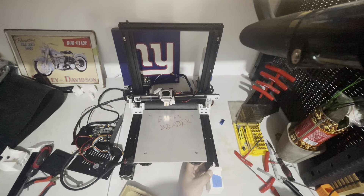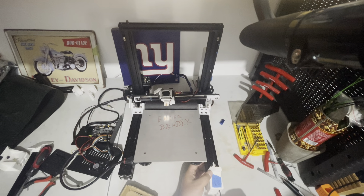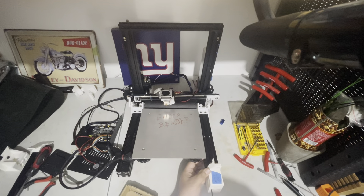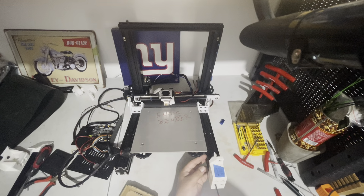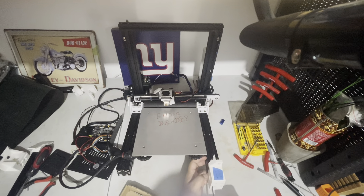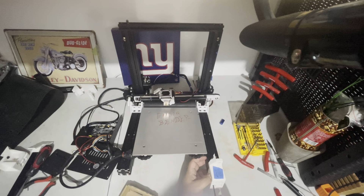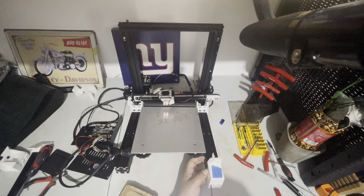The back part of the gantry is already in — I did not put it in because I want this to be easy viewed by you so you can see what I'm doing. The holes will line up automatically, so you don't have to worry, because these holes are already pre-done and threaded by the printer. If for some reason your holes are not threaded, you thread them for M5 threads.